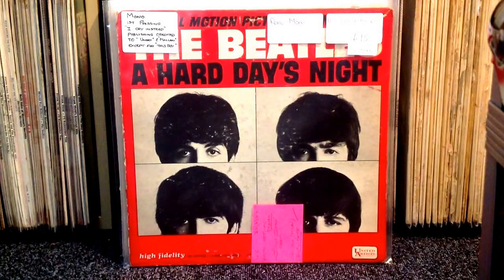Everything I've got to show today is US vinyl, because I've really tried to expand my American collection recently, so that's kind of what I've focused on.